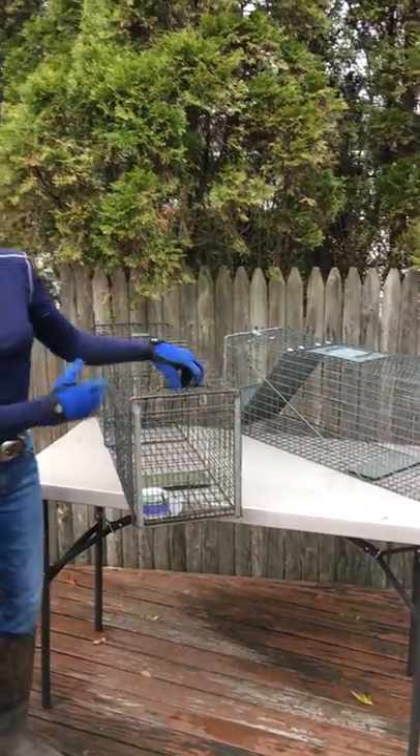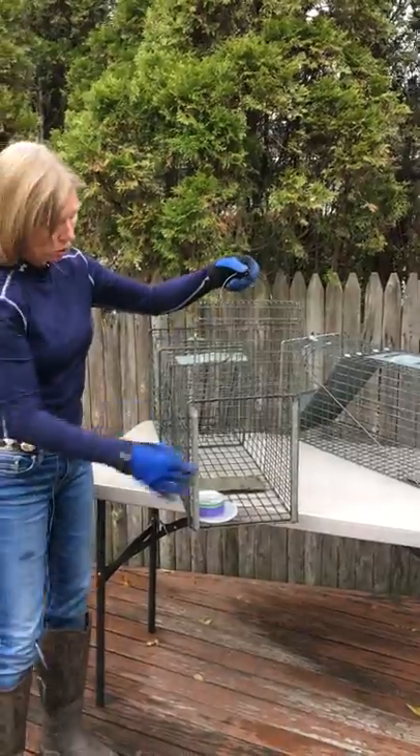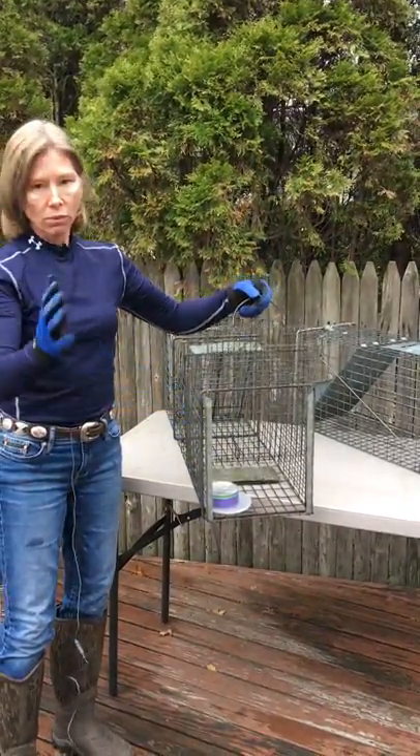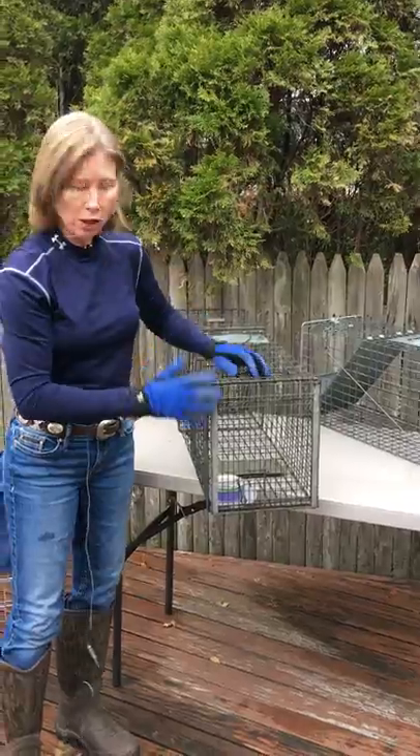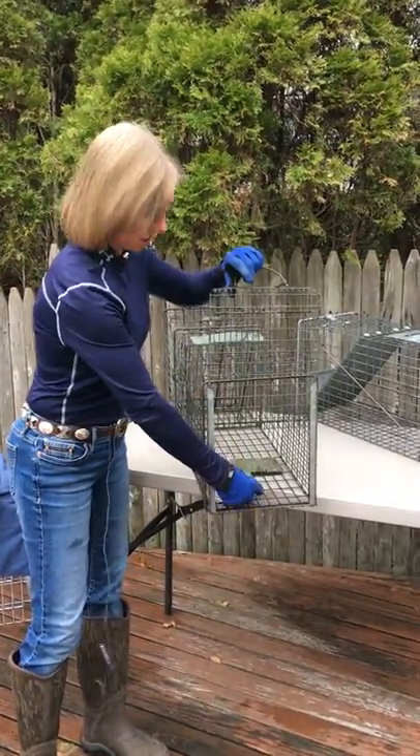So if you want to take the cat out — if you want to transfer the cat — it's got a nice door right here and you can transfer the cat into another carrier wherever you want to. It's very convenient and you can also get the food out very easily like this.